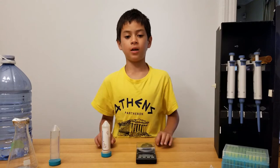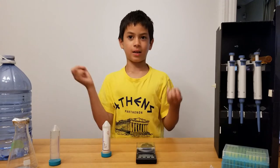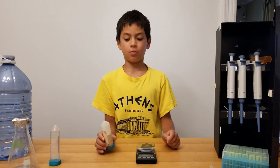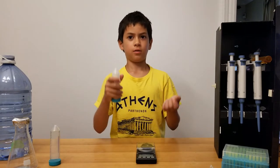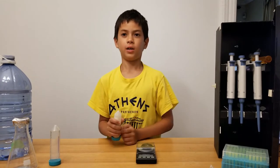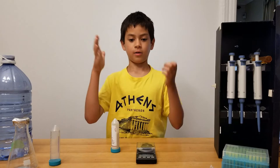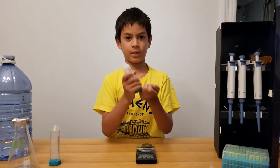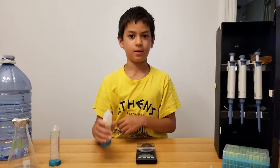We're gonna start making the food we need to grow the bacteria. We're gonna start with something called LB, but we're gonna use LB agar — which is LB combined with agar so it doesn't spill everywhere. We'll do another video about just LB. By the way, the bacteria does not eat the agar — it only eats the LB.